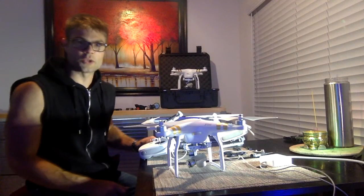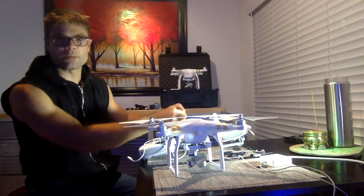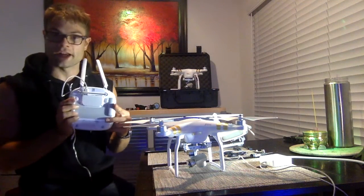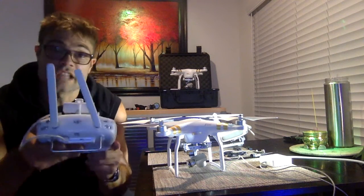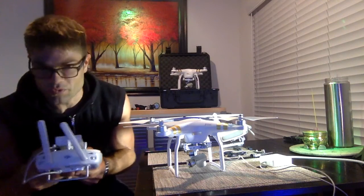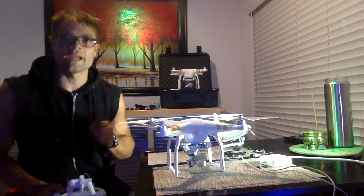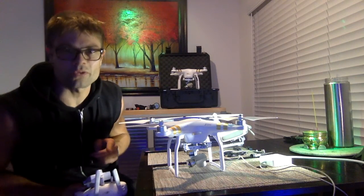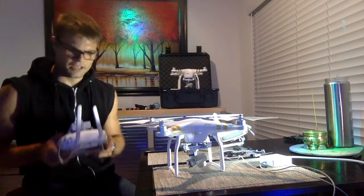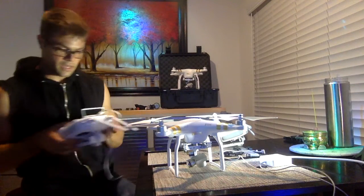Hello, this is William Francis at Drone Tech LA. Today we are going to install the HDMI output module on the Phantom 3 Professional. You can see the remote right here — the back of it does not have HDMI, so we won't be able to use things like ViewFine, which is that wearable heads-up display. I just ordered one today, so I will have an updated video with the ViewFine module and some testing.